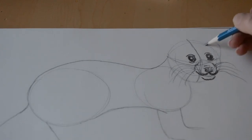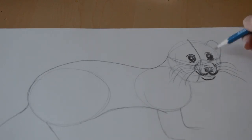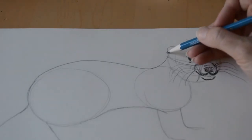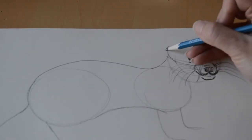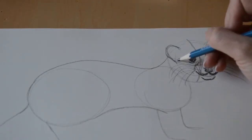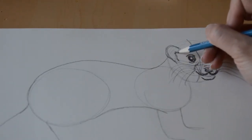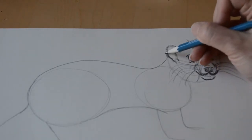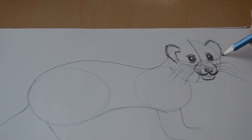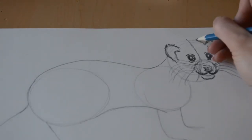Now we've got some nice whiskers — it's time to add some ears. I'm going to start kind of along the circle, using the inside of the eye as a guide, all the way down to the outside of the eye. Then I'll add one that balances on the other side. You may have to do this lightly and try a couple of times — it's okay if you need to erase and try again to get the ears even.